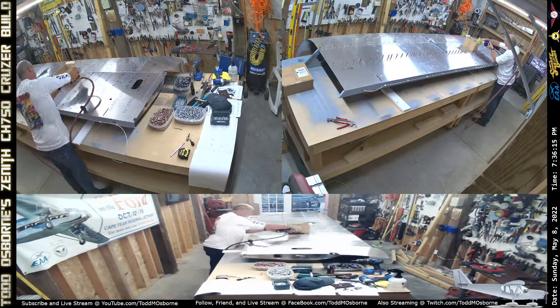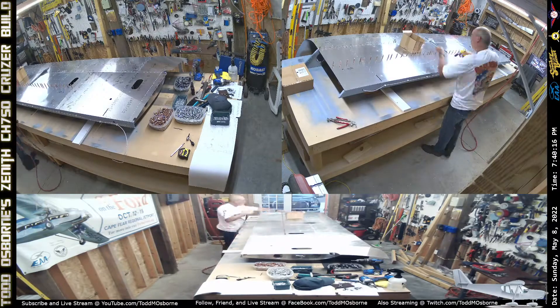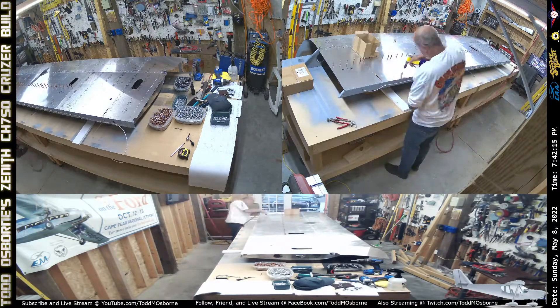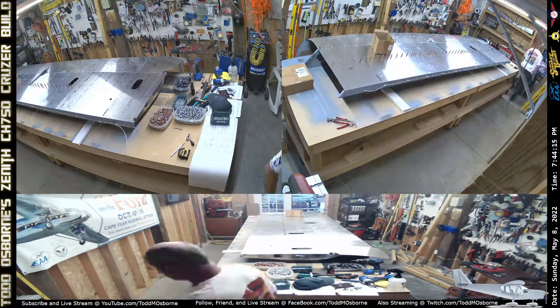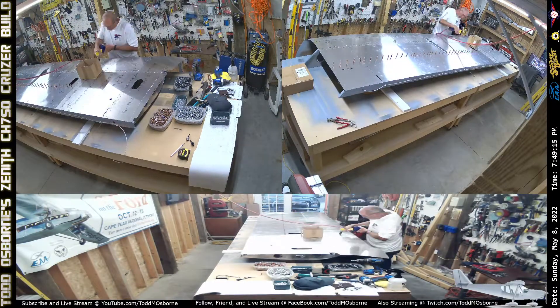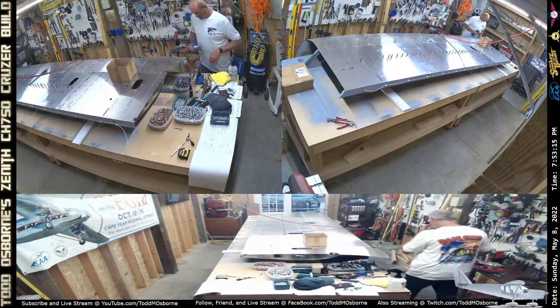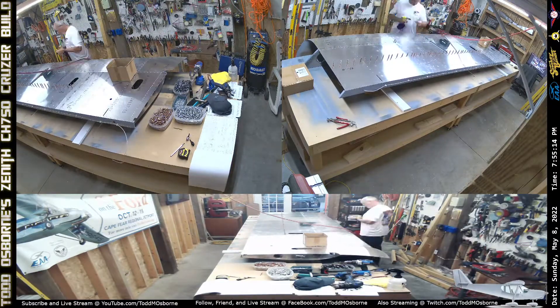It's not the most exciting video in the world, but riveting is kind of fun because it represents the final step in something. There's no more clecoing, no more deburring — you're getting closer to finishing a part. So it's a little bit exciting while you're doing it, and a lot of satisfaction.